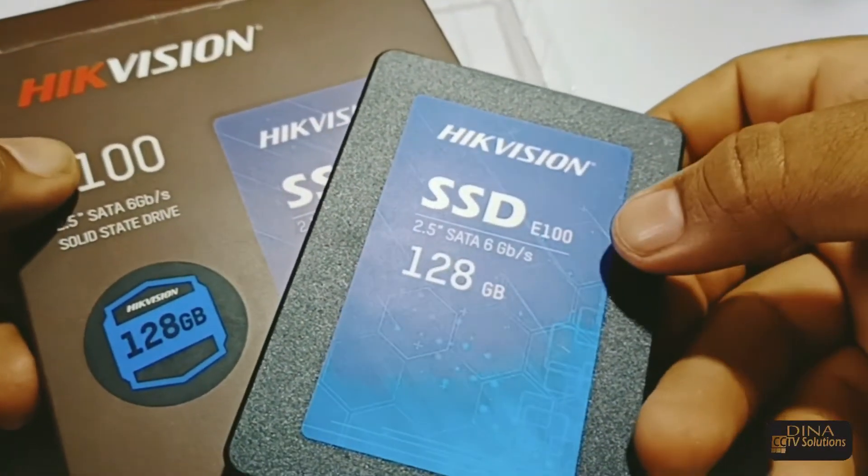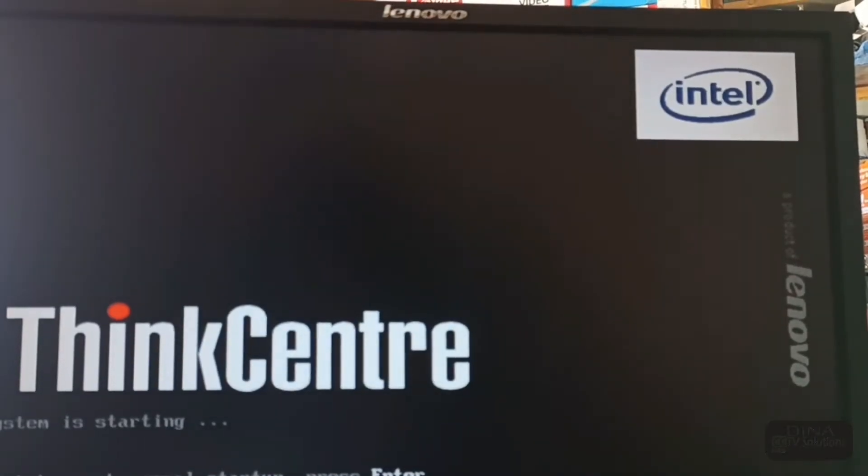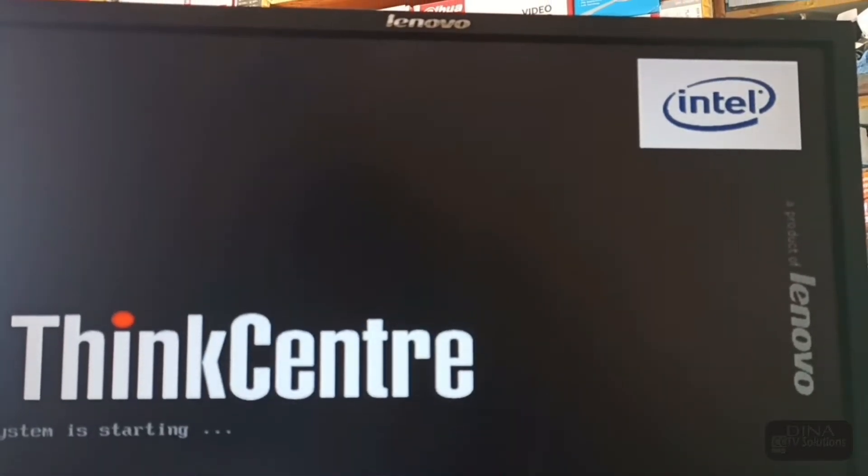Let's compare the SSD and a simple hard drive — turn on and turn off speed. Let's see who will win. First, it's the simple hard drive on my PC.